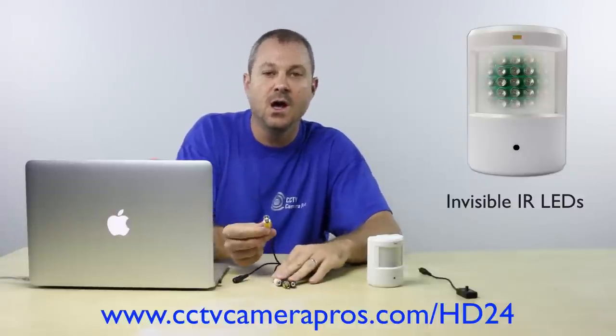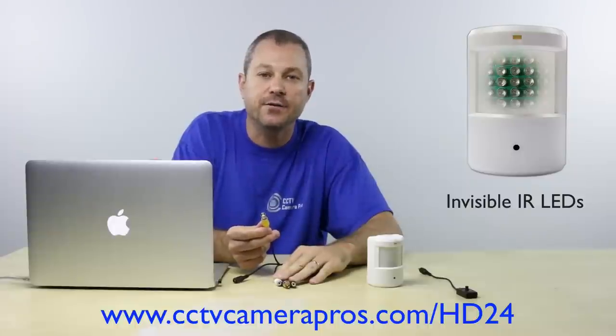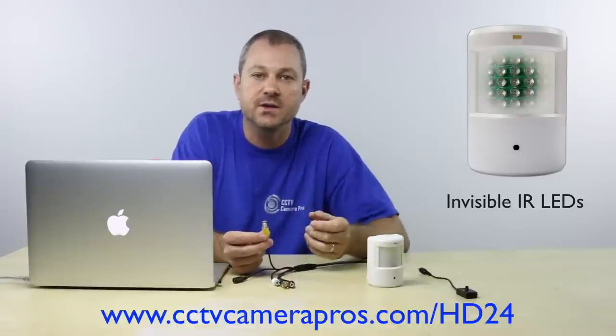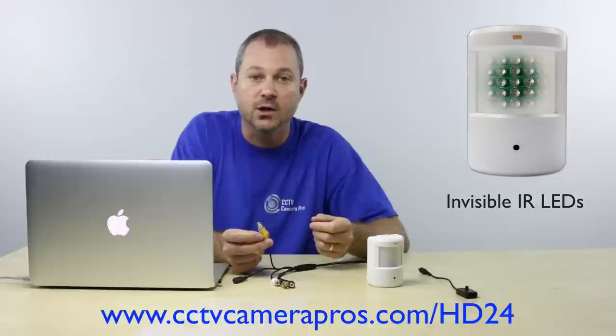There are five cable leads connected to this camera. A 12 volt DC power input, and a standard definition analog video output with a BNC connector. This is typically used by installers to connect the camera to a CCTV test monitor to adjust the angle of view.